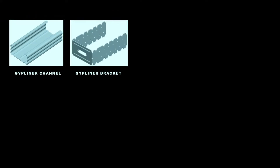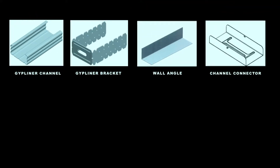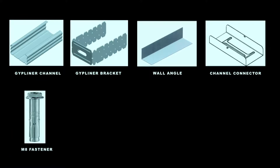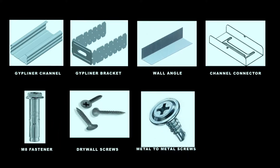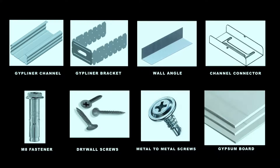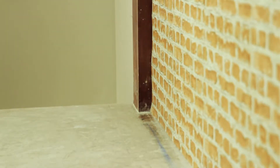Materials and components are: Gip Liner channel, Gip Liner bracket, wall angle, Gip Liner channel connector, M8 fasteners, drywall screws, metal-to-metal screws, and gypsum board.